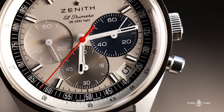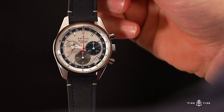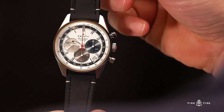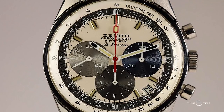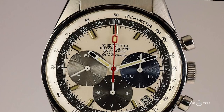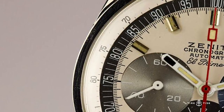With the Chronomaster Original, an absolute flagship, it's not sized up for modern tastes, nor is it merely inspired by a popular vintage reference. Instead, this watch is a faithful recreation of the much-lusted-after A386, one of the first chronographs to carry the famous El Primero movement, originally released in 1969.